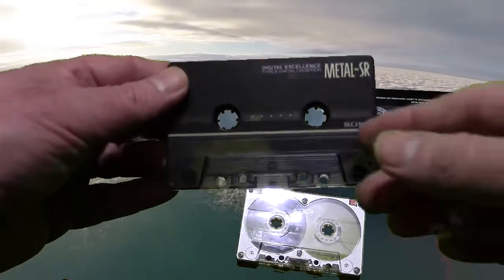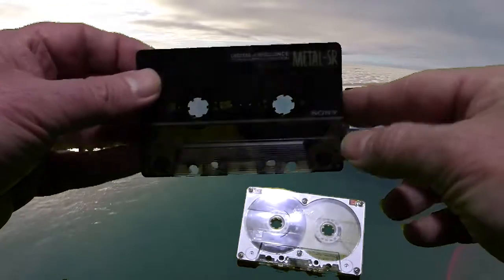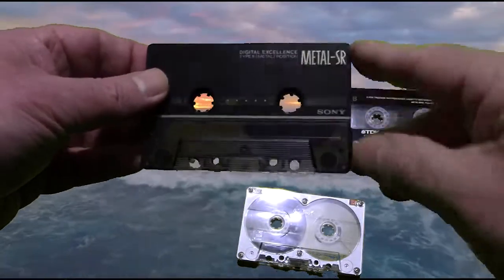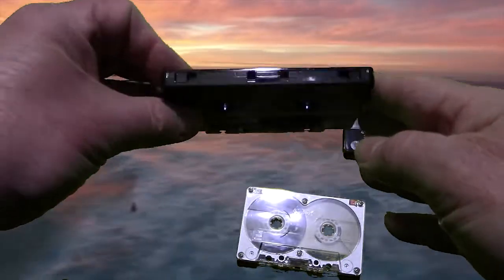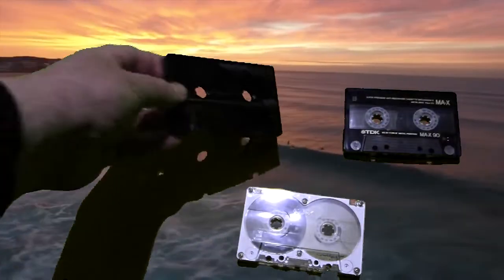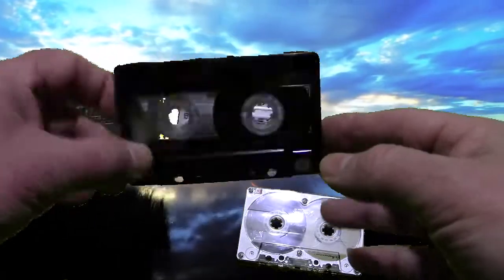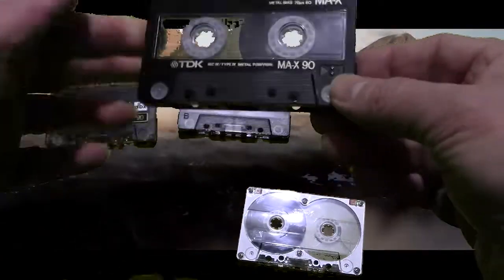This Sony one is a nice case — it's smoky, you can see through it, kind of a dark clear. This is what they call the Metal SR, and this is a very good metal tape. It's got the two slots in the back indicating that it's a metal tape. And then I've got this TDK-MAX, which is also a very good tape, again with the two slots in the back.